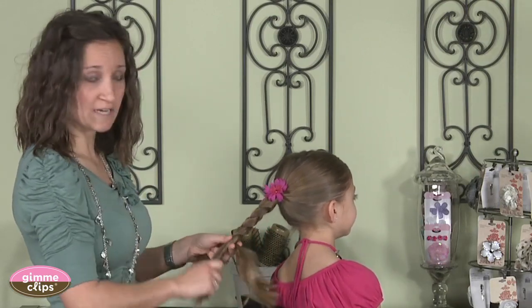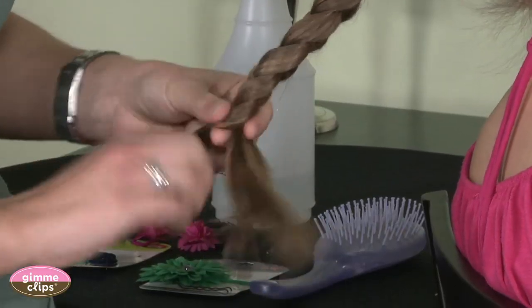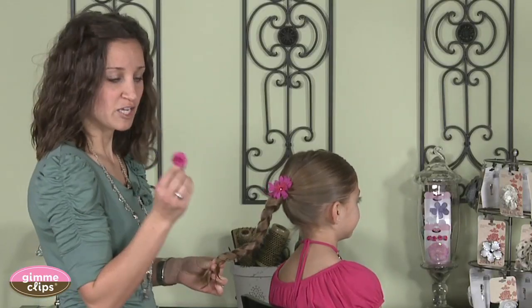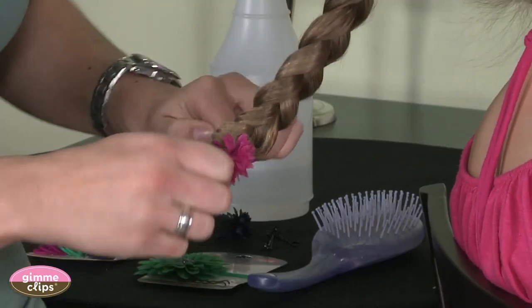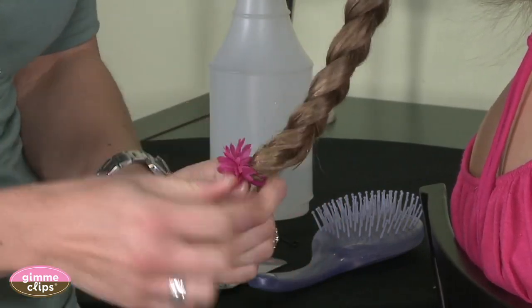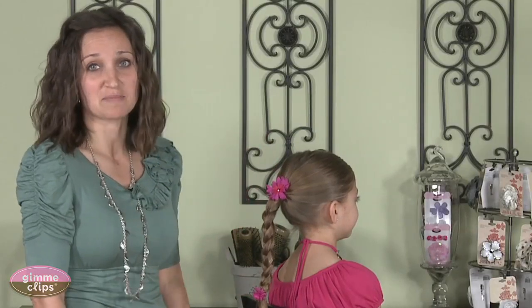You're just going to work all the way down the ponytail until you run out of hair, which will vary depending on your hair length. At the end, I'm going to take this fun Gimme Braids ponytail end and secure it. And there you have a great simple basic braid with some really fun Gimme Clips hair product.